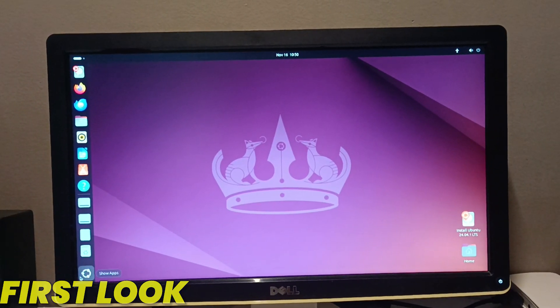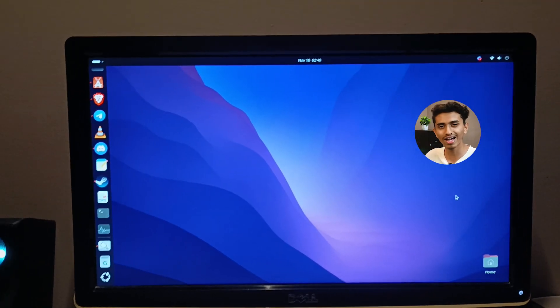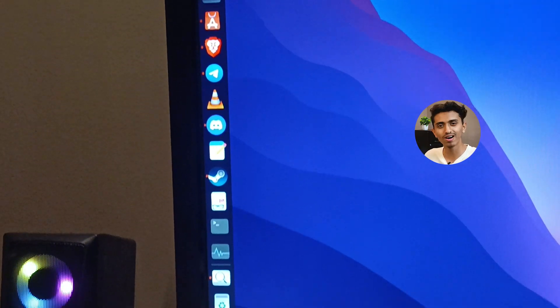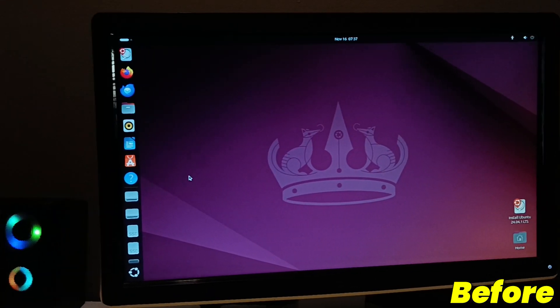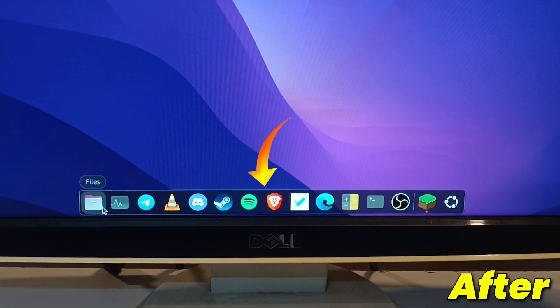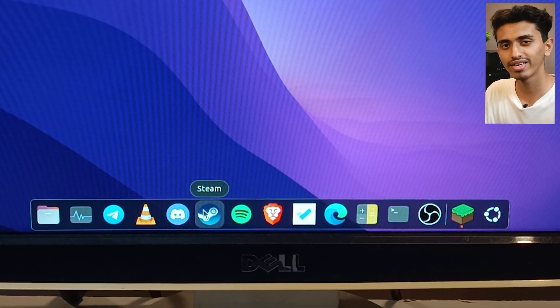Now this is the first experience of Ubuntu. It looks similar to macOS. So if you have seen macOS, you know how it feels. There was a dock before and it wasn't that great. I toggled some options and now it looks exactly like macOS. You can see the dock — it is floating.